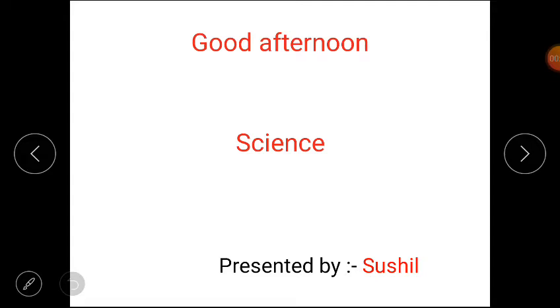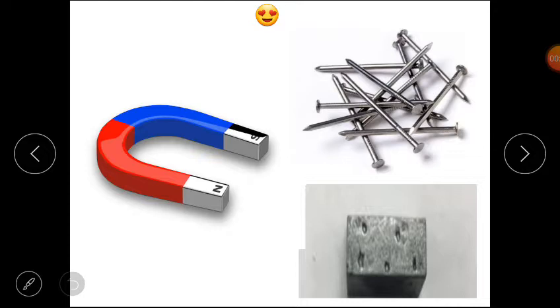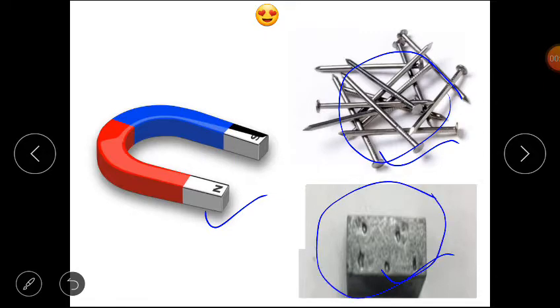Hello third class. Let's start today's science class. Students, here are pictures of a magnet, iron nail, and a piece of iron. Now students, what will happen if we put the iron nail and iron piece near to the magnet?